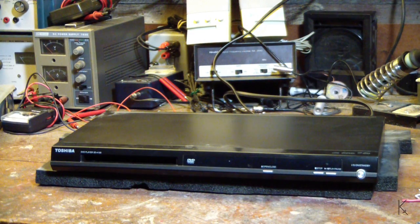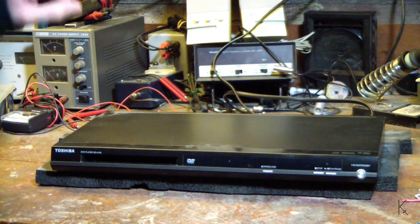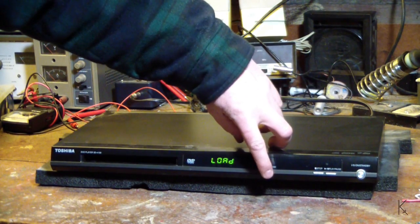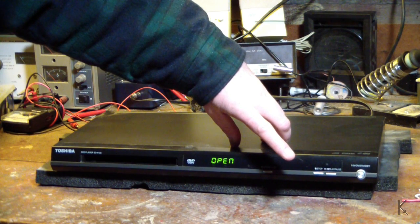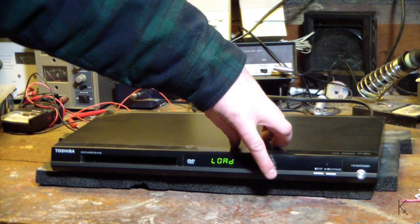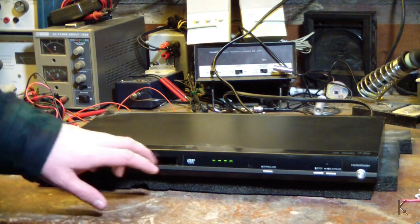Hello YouTubers! Down here on the bench I don't just work on ham radio stuff — I work on all kinds of electronics. An old co-worker friend of mine brought me this DVD player that he really likes and wants to keep using. It has a problem: he already took the door off himself trying to fix it. We'll power it on — it powers up okay — but if I try to open the CD-ROM drive, you can't hear it but I can hear a little 'zit zit' as the motor tries to crank the tray out. So the tray is stuck for some reason.